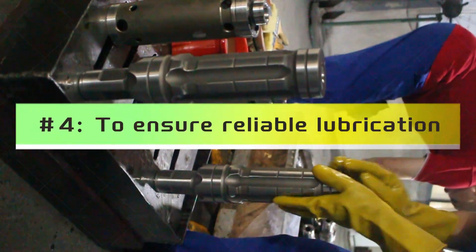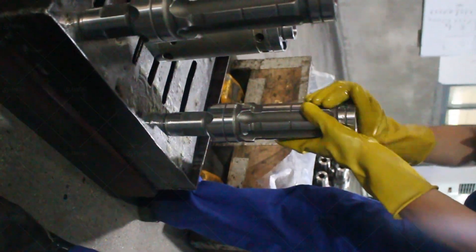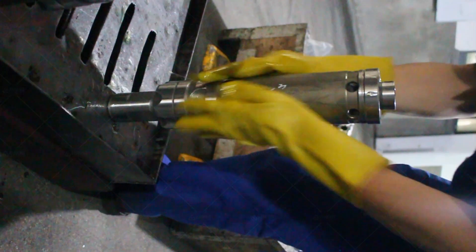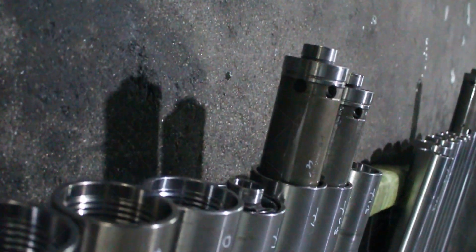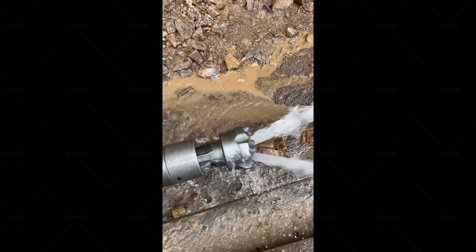Step four: ensure reliable lubrication. Every time a well is drilled, the impactor should be disassembled and cleaned, and a certain amount of hydraulic oil or mechanical oil added after assembly. The lubricating oil specification is No. 20 mechanical oil in summer, and No. 510 mechanical oil or No. 5 spindle oil in winter.